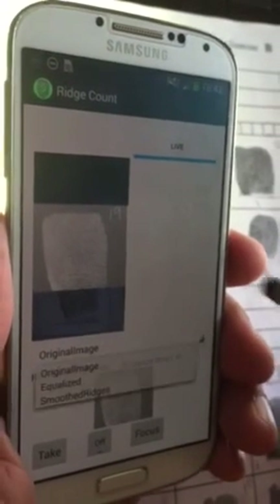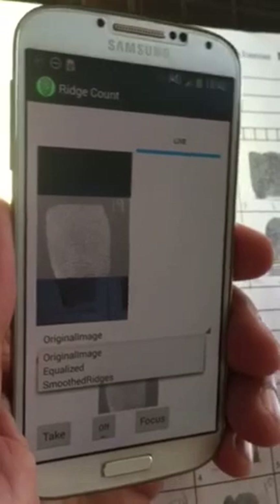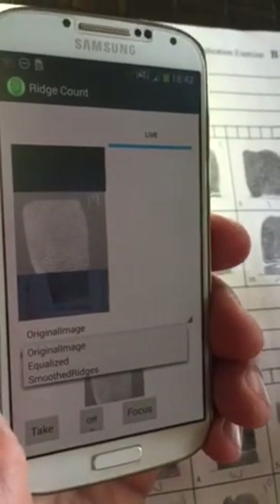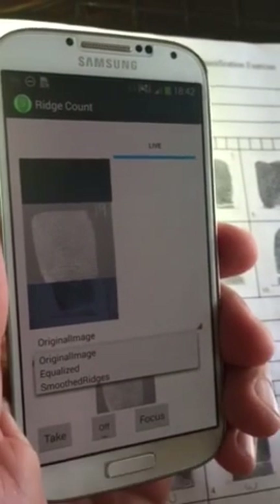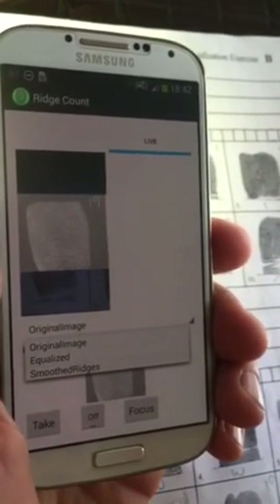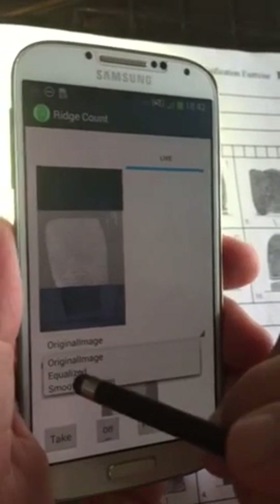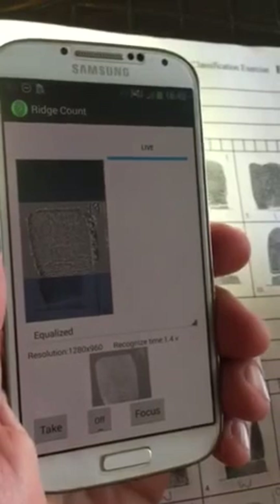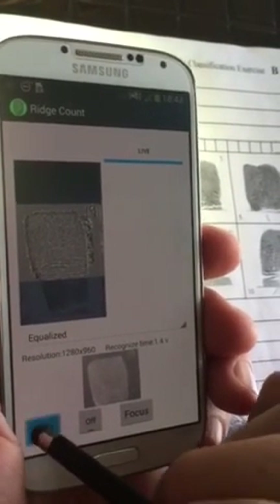What happens next is we've got an equalized image, the smooth ridges image, and the original image. These are just modes of image capture — you'll find the right one for doing your ridge counting. I typically use equalized, so once it's equalized I take the image.